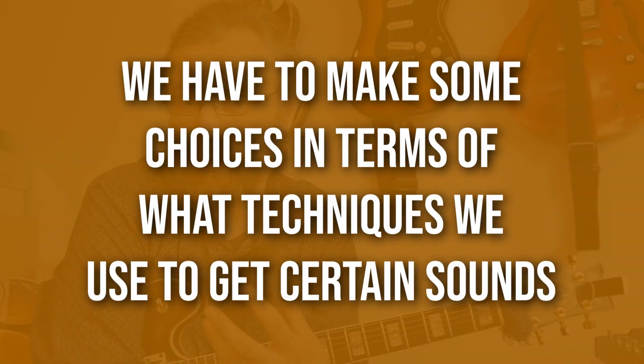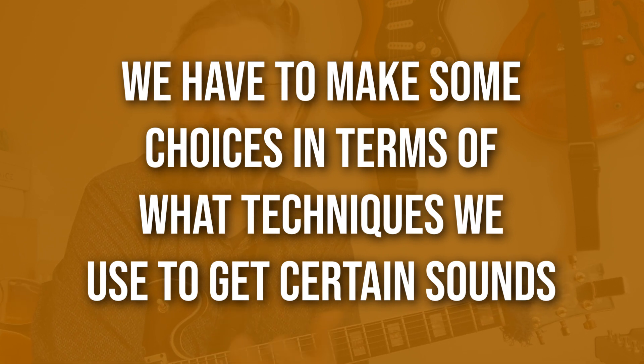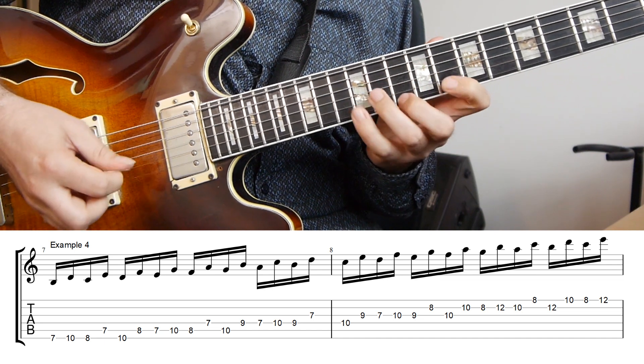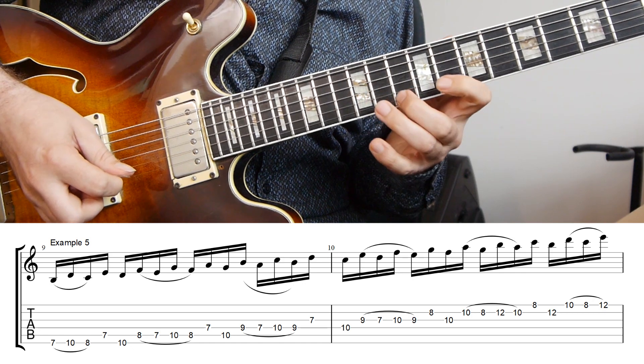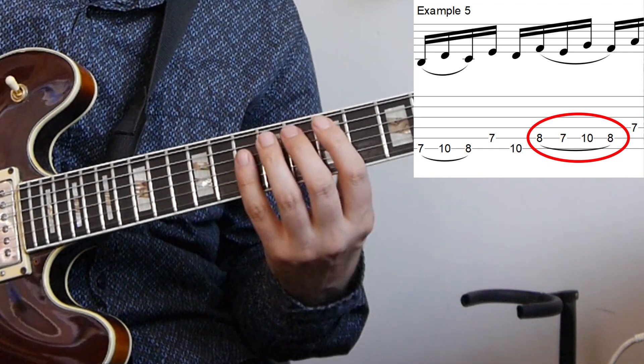This also means we actually have to make some choices in terms of what techniques we're using to get certain sounds. You can see this already in fairly simple scale exercises — so let's have a look at playing the scale in thirds. With this exercise, we can try first to just use as much legato as possible. When we play the exercise that way, there is one place where I have four notes on one string and I'm only picking the first one. I find that it sounds much more natural to pick that last note as well.